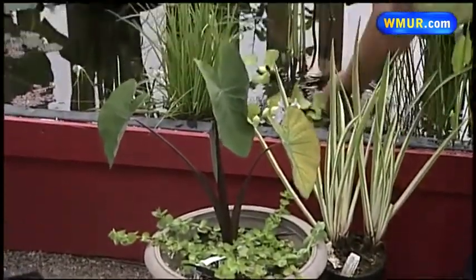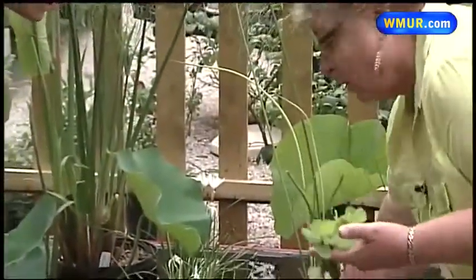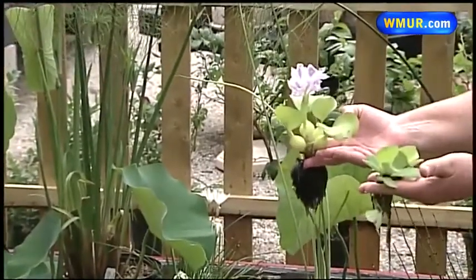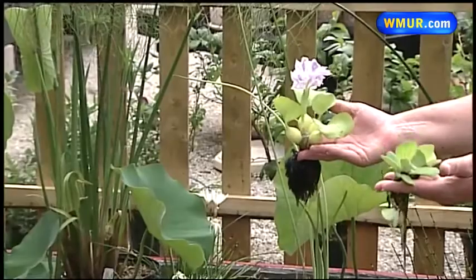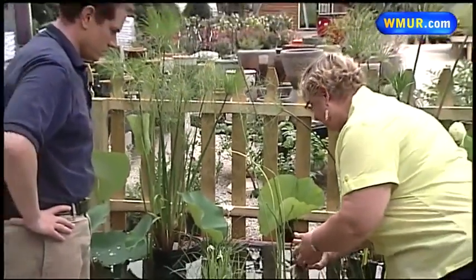The ones that grow probably the fastest, least expensive, and easiest to grow are some of these floaters. This is water lettuce. This is water hyacinth — if you start out with something like this at the beginning of the season, it will be 10 times its size by the end of the growing season. They are cheap and easy to do, and you just float them.